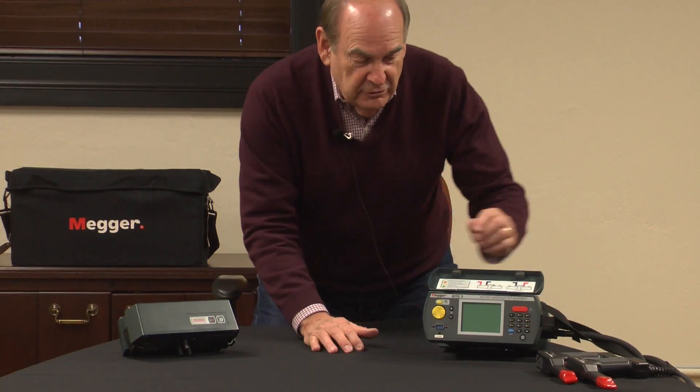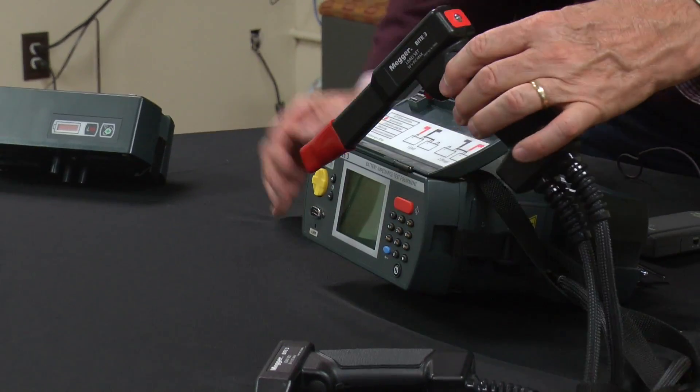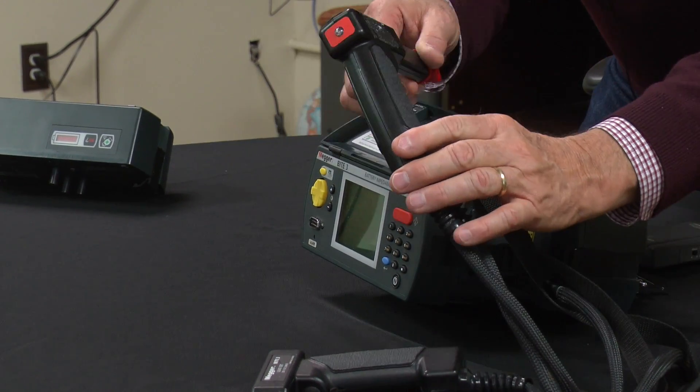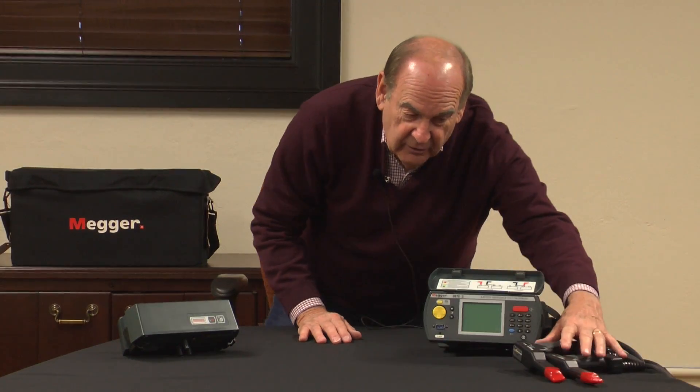Let's take a moment and set up a test. We've done a test already — I wanted to show you some of the features of the unit. You should be able to see the front of the unit, and the menu system walks you through. One of the interesting parts is that each of the separate probes has an LED on the end. We're going to run a short video which is going to show the LED in operation.